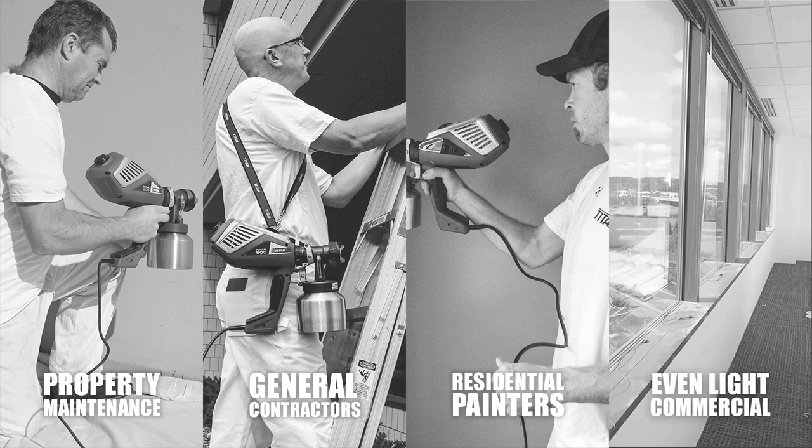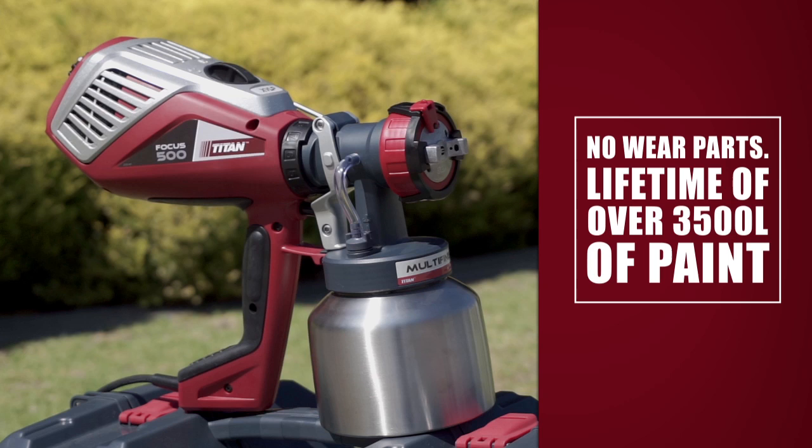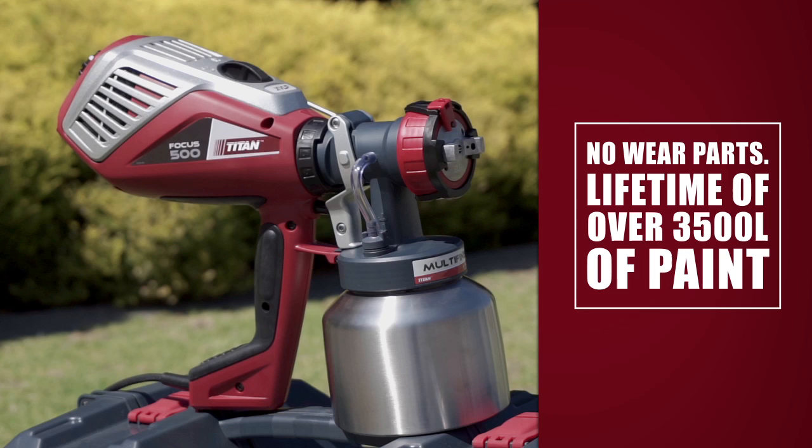The VOCUS 500 is a long-life tool that's simple to maintain. There are no wear parts that would typically need replacing, like pistons or cylinders, and it has a lifetime of over 3500 litres of paint.